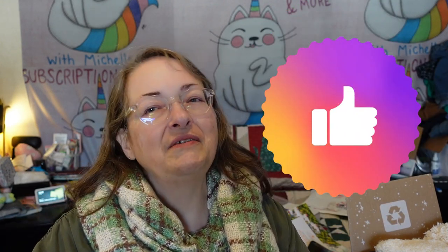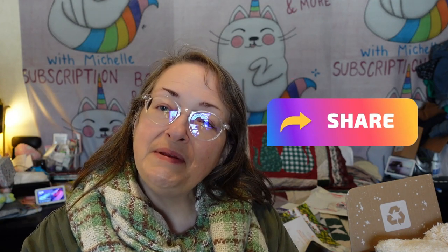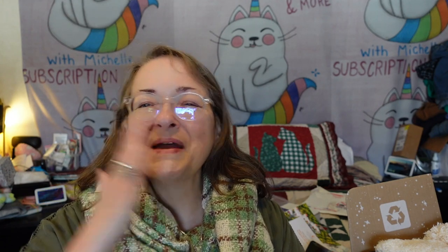I should have told you all that in the beginning — I apologize, I was too excited to get into the box! Please give me a big thumbs up because it helps the algorithm know my babbling is worth listening to. Please subscribe and hit the notification bell so you're notified every time I upload, which is sporadic at the moment. Share my video with others too. Thank you so much for watching and I'll see you again in another video — bye guys!